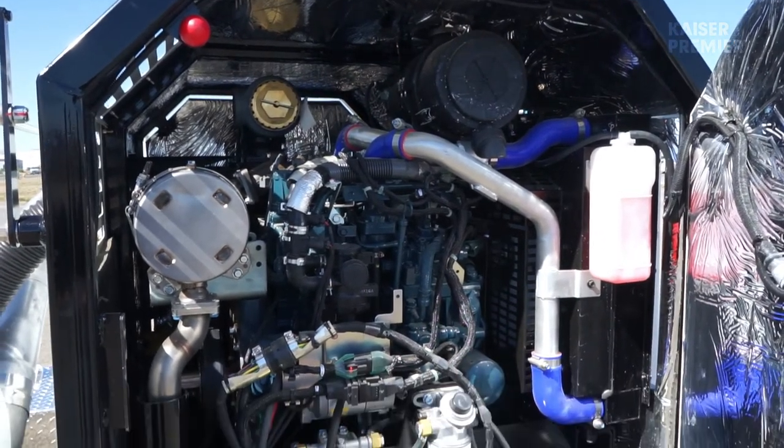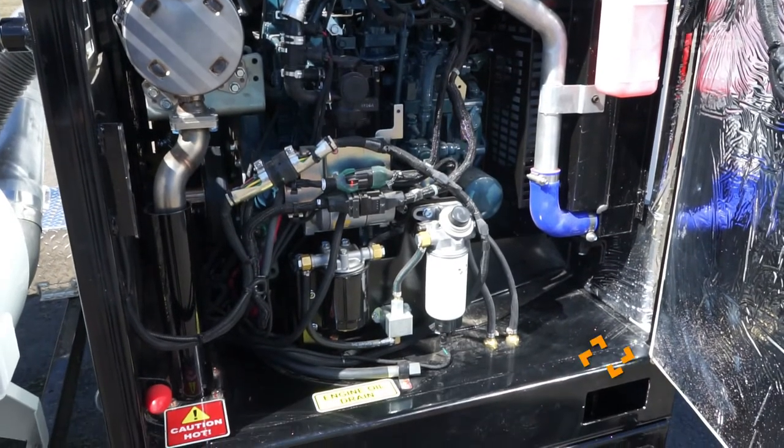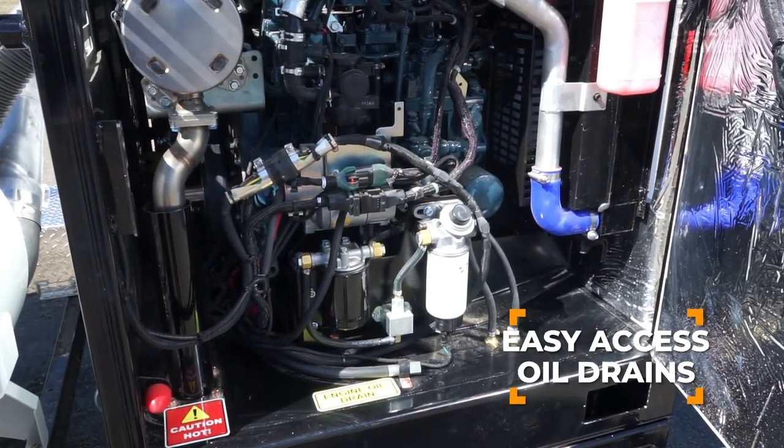The engine components have been engineered with the operator in mind. Oil drains have been placed for easy access and maintenance.